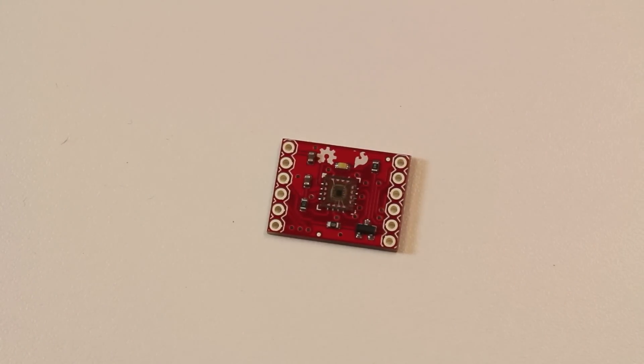Here we have a new color sensor breakout. This actually uses the HDJD S822 color sense module right there. What this module and breakout does is allows you to look at and determine the color and read it into your project. It outputs the RGB values — I think it's an 8-bit value — so you can individually read in R, G, and B as a 0 to 255 digit value into your microcontroller and identify the color.